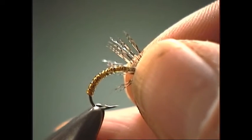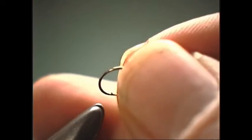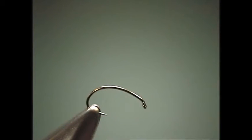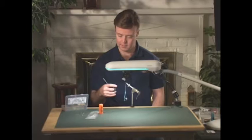To get started, we're going to begin with the standard curve shank hook again, which is used for scuds and caddis. Then we're going to attach our thread right in the thorax area and tie in our body material.